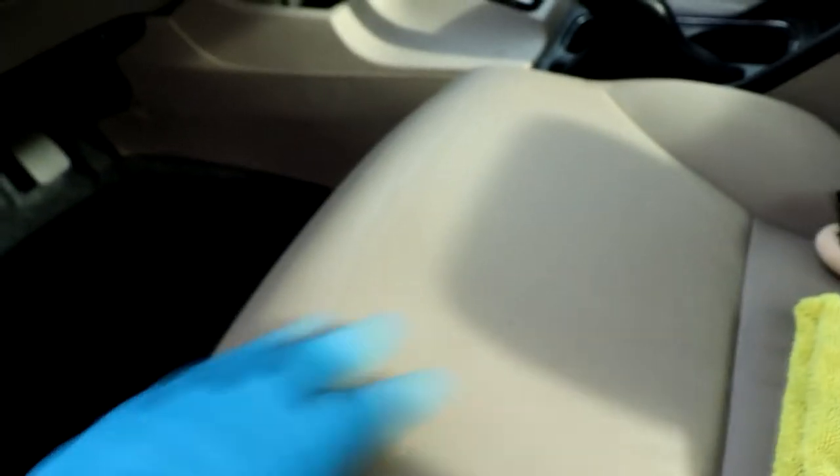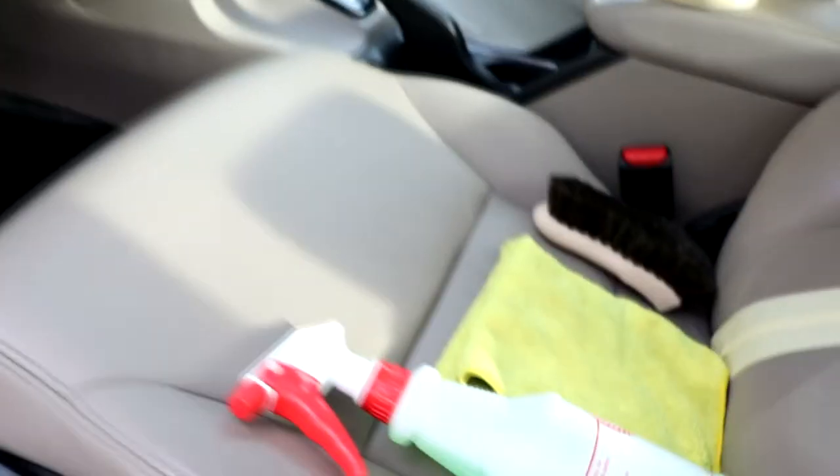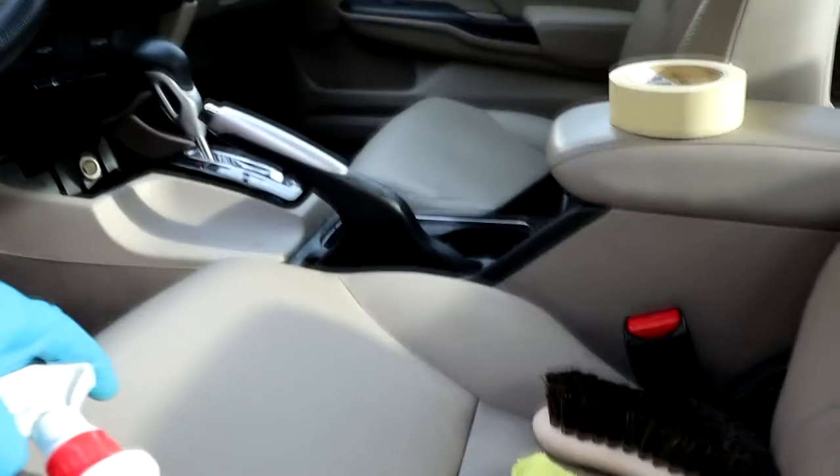Welcome back to my YouTube channel. Today I have a new video — I'm working on a 2013 Honda Civic. I'm going to show you how you can get the leather when it looks like this to look like this, so we're going from before to after. Really easy.